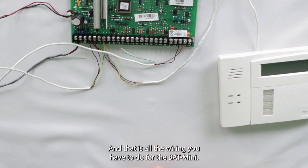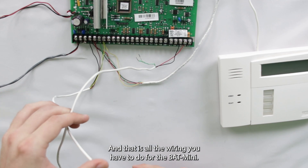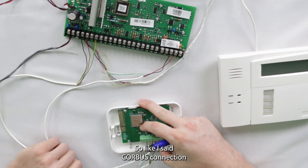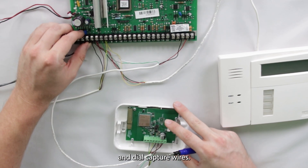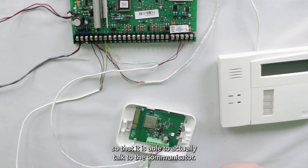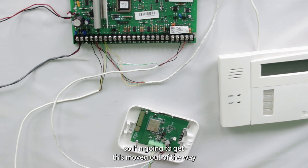That is all the wiring you have to do for the Bat Mini — a core bus connection and dial capture wires. Now all we have to do is go in and program the system so that it can actually talk to the communicator. I'm going to move this out of the way, pull the keypad up, and show you what programming needs to be done.